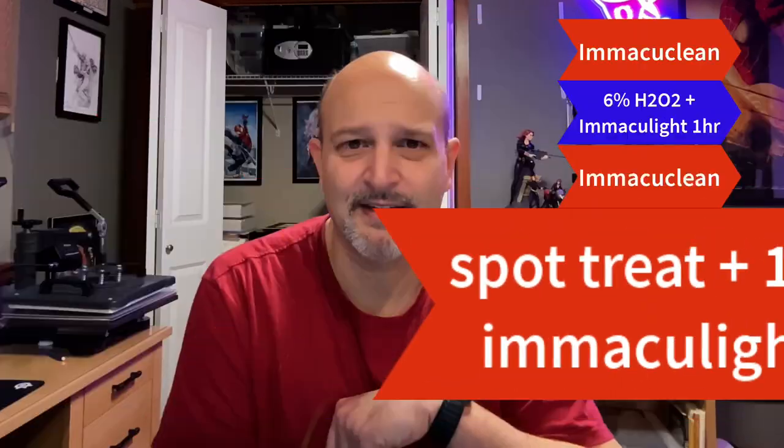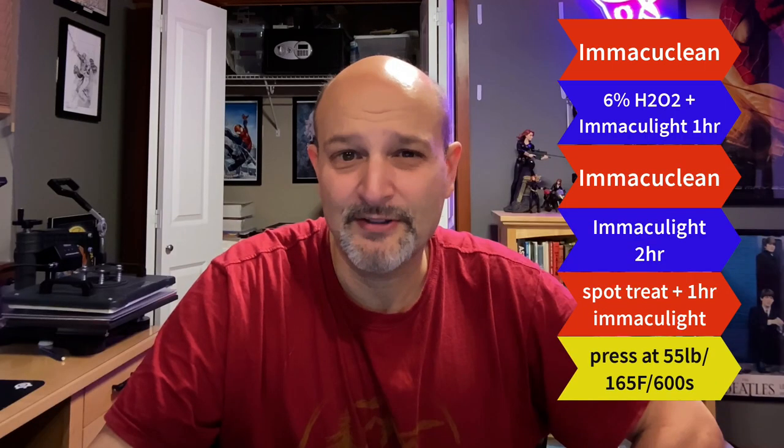Here are a couple of before and after images on the front and rear of the book, in case you don't want to watch the entire video. The process was: I washed it with MacuClean, then did a blue light treatment — first time with 6% peroxide spray for one hour, second time without peroxide but for two hours. I then did a third pass with a Q-tip on a few spots for one more hour, giving a total of about four hours of light treatment. Then I pressed it at 55 pounds, 600 seconds, at 165 degrees.